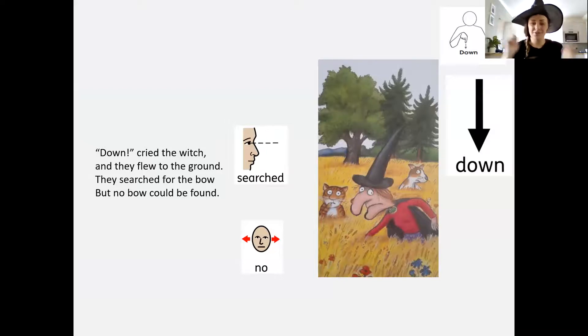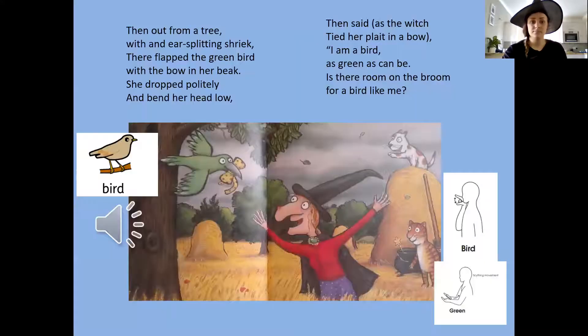Down! cried the witch. They flew to the ground, they searched for the bow, but no bow could be found. Then out from a tree with an ear-splitting shriek swooped a green bird with a bow in her beak.